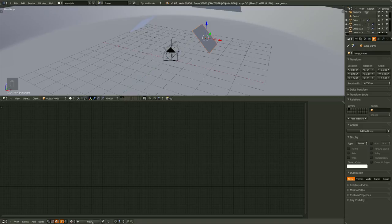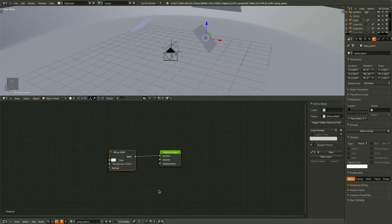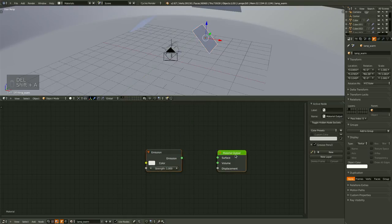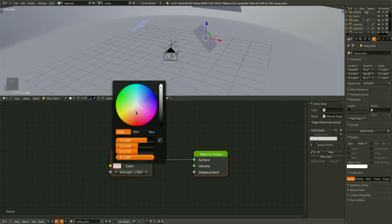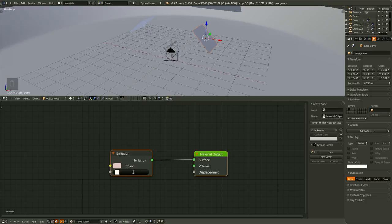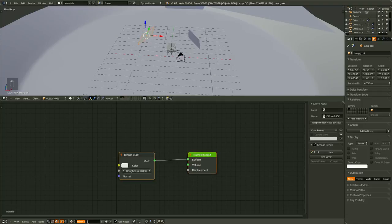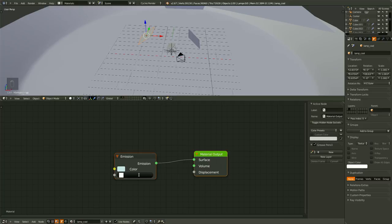Now with our warm lamp selected, hit New to create a new material and let's call it lamp_warm. Let's remove the diffuse shader and replace it with an emission shader. Hit F with both the material output and the emission shader selected and it will create a connection. Now let's just tint it warm and set the strength up to 3. We'll do something very similar with the cool lamp — lamp_cool. Delete the diffuse shader, bring in an emission shader, connect them. Tint it a little bit cooler and set the strength to 2.5.